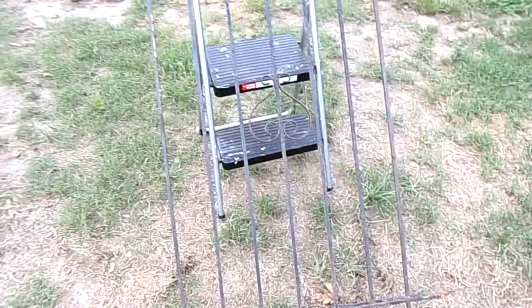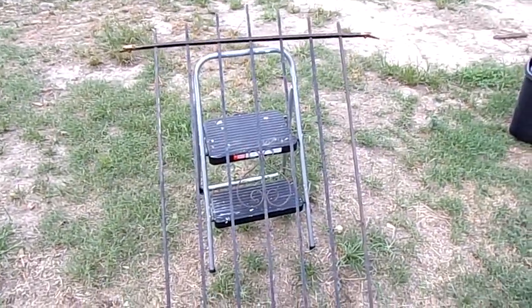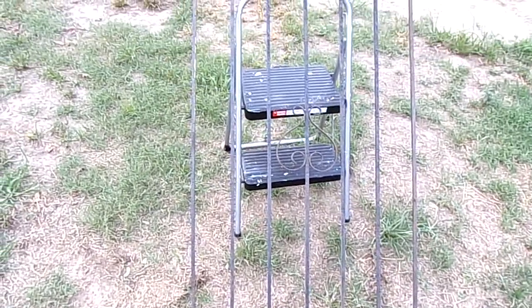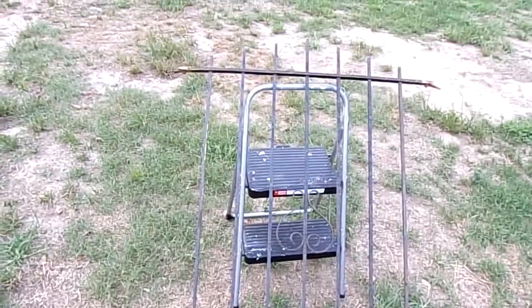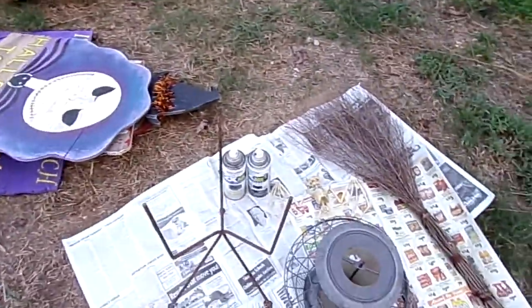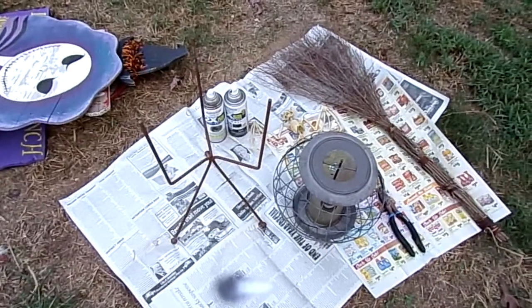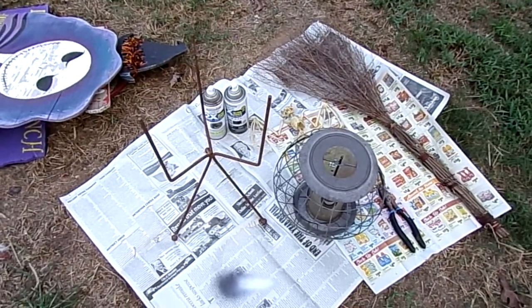I found this great piece of wrought iron and that was only ten dollars — it was marked fifteen but he gave it to me for ten, which is awesome. So I'm going to show you what I'm going to do with this first. Let me get situated here.